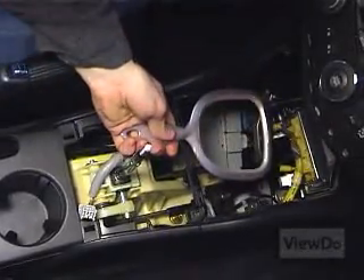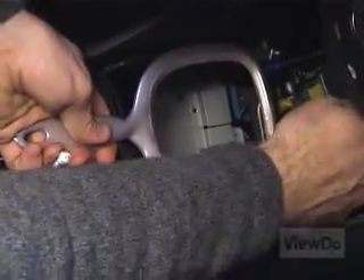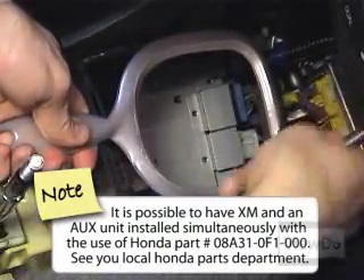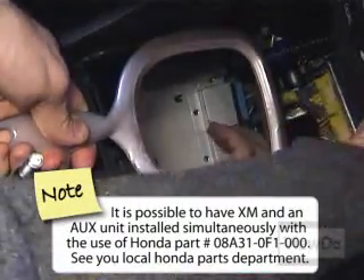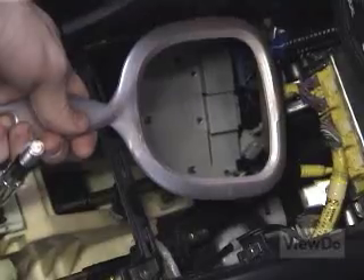Using the mirror, get a good look at the wiring harness on the bottom of the stereo unit. If XM is installed in your vehicle, the socket closest to the middle of the stereo will be occupied by the XM wiring harness. This will need to be removed and replaced with the harness for the Ice Link. With the flat head screwdriver, push the tip of the XM harness toward the front of the car and out of its socket. Push it out of the way to make room for the Ice Link harness.